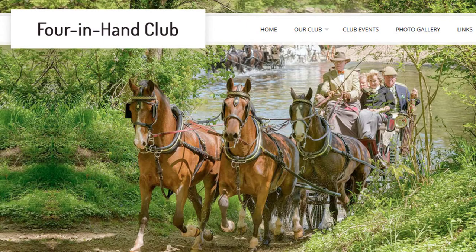The name of this knot is said to be derived from the four in hand club who made the knot fashionable. They are a club that runs four horses to pull their carts.